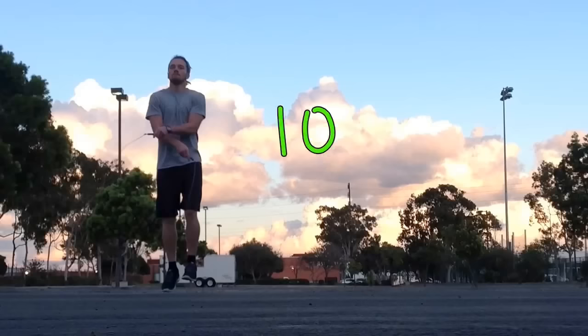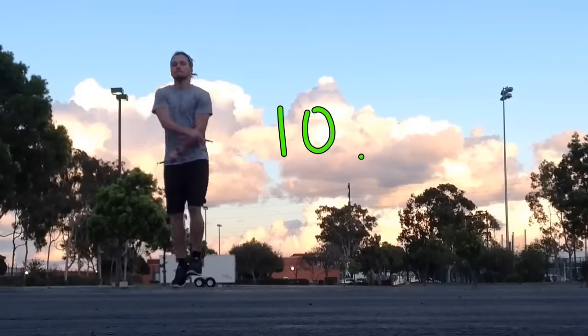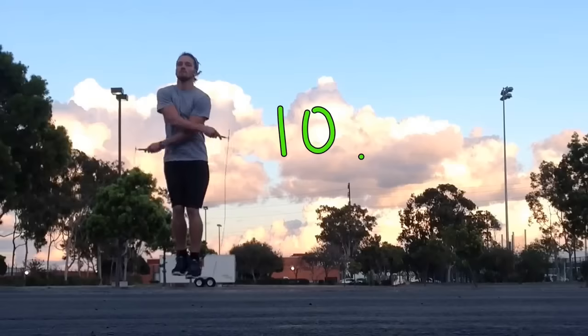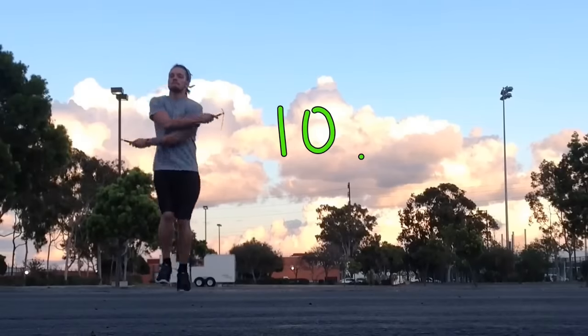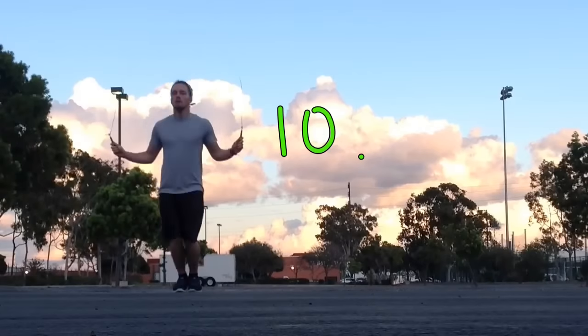Number ten is crisscross — I'm crisscrossing my arms, crossing the rope, and jumping through. You've got to make sure to keep the momentum continuous, keep that circular motion. Don't just crisscross your arms — you still have to pull down on the rope.